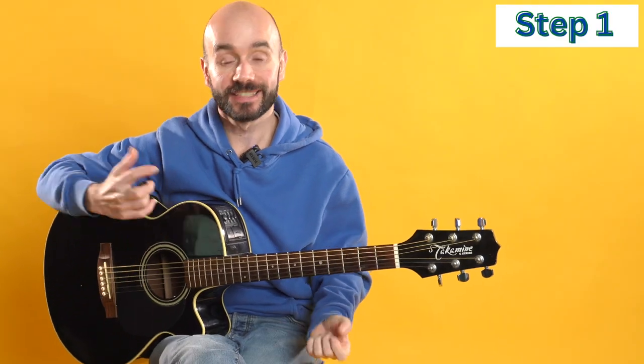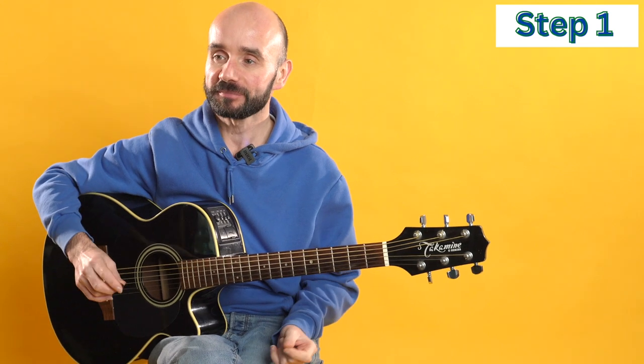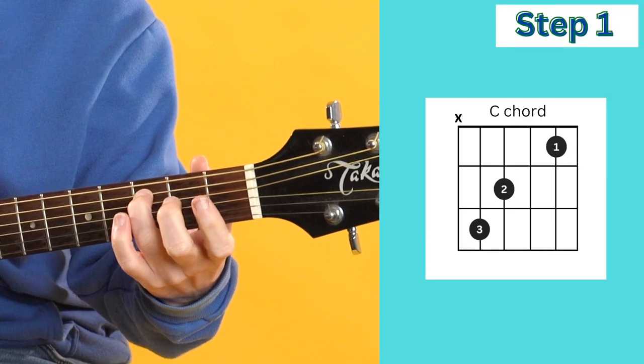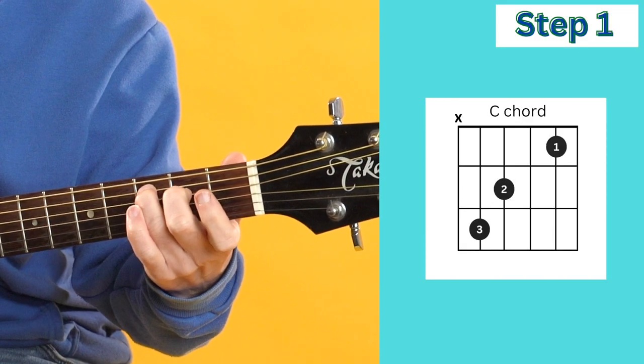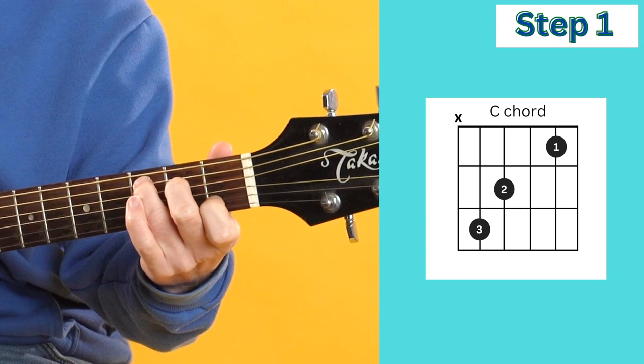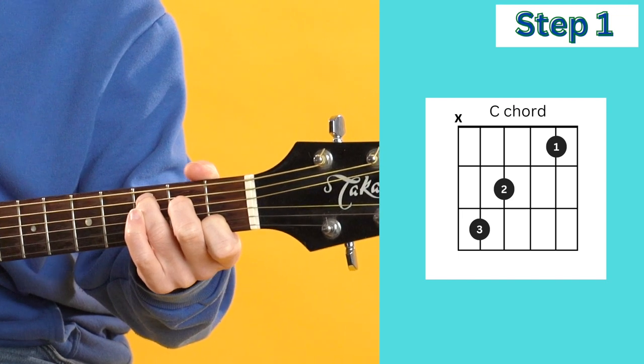Let's jump straight into step one - learning the chords to Hallelujah. The first chord is C. We're going to place our third finger on the fifth string, the second finger on the fourth string, and the first finger on the second string like this.